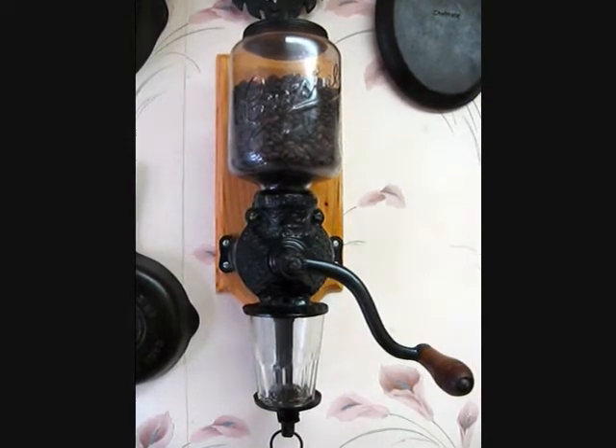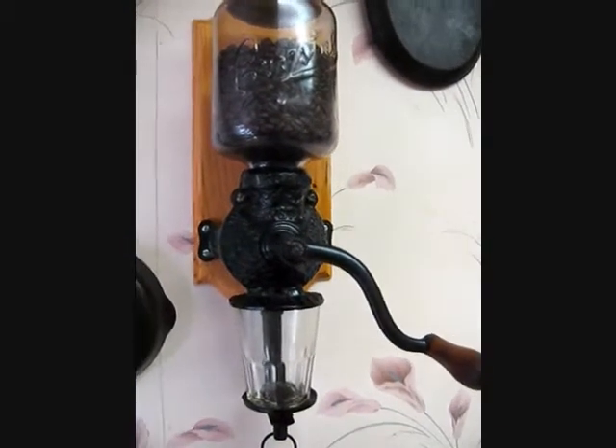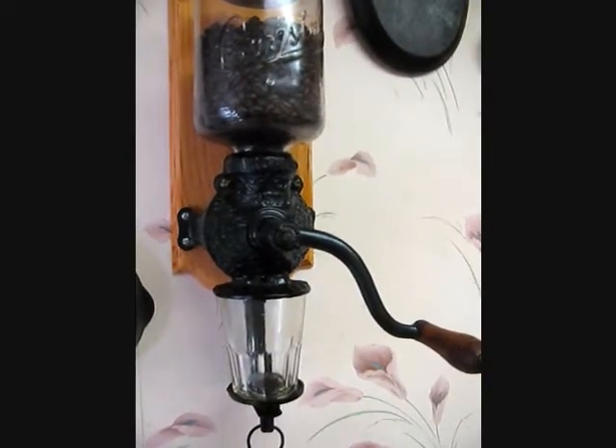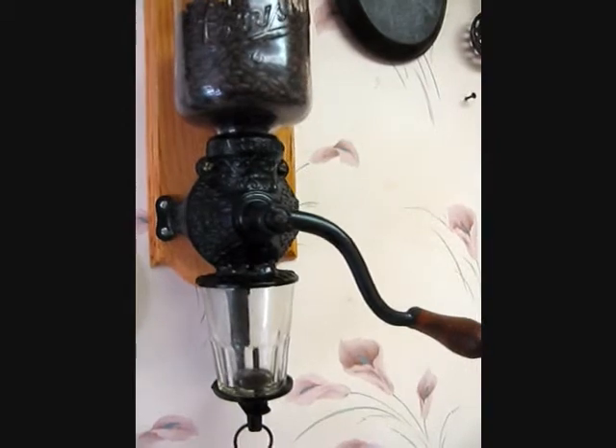I said, I know it functions but let's see what kind of grinds we can get. As I tried it, I was surprised to see that the grinds that came in the glass were extremely coarse — and I mean unusably coarse.